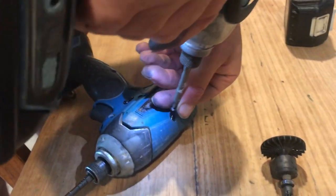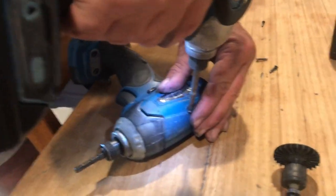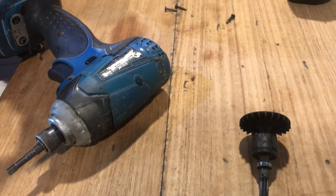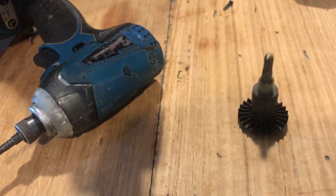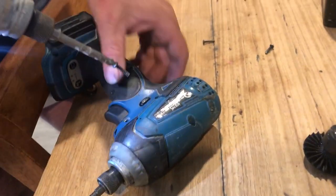One nice thing about having the old rotor out is that it's got some magnets on it, and I like to use those magnets to just magnetise my bits. It really helps out, especially if you're using good quality screws.